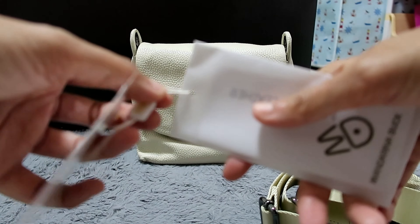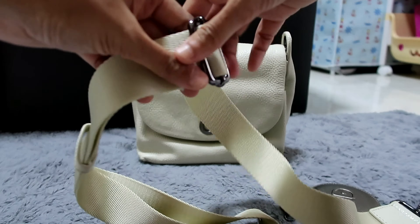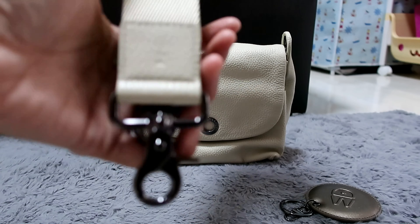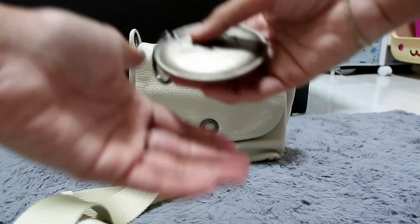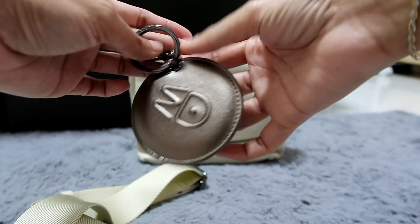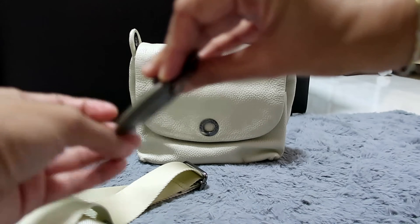It has this string that I cannot take out, but this is the Mandarina Duck paper inside, and that's included. It comes with a thick strap that I like, with gunmetal hardware as you can see, and hooks at the side. Very nice, very sturdy — I like thick straps. It even comes with an MD — Mandarina Duck — keychain-like bag charm. It has this circular hook and it's easy to clip. It's like a bronze color. Very nice.